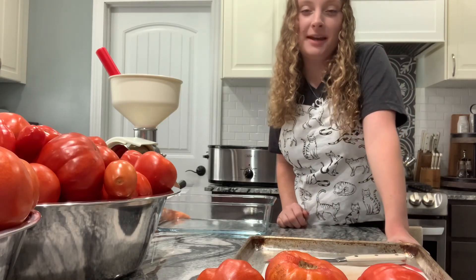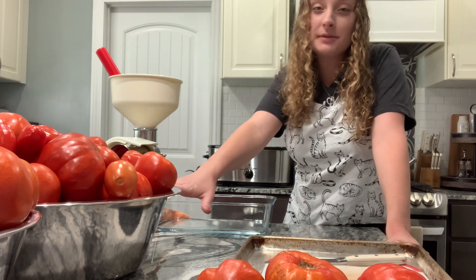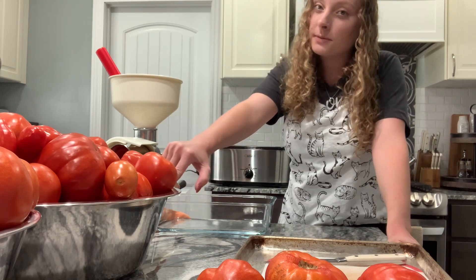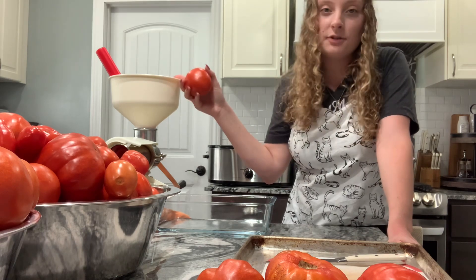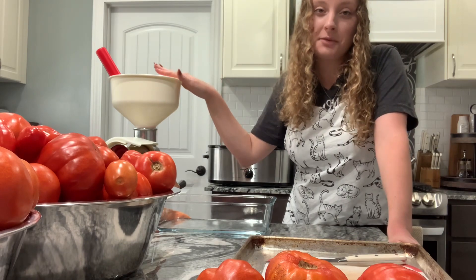Hi, welcome to my kitchen. My name is Morgan. Today we're going to be processing 60 pounds of tomatoes from my garden. I'm going to be turning all of these tomatoes into marinara sauce because that's what I use the most. What I'm going to be doing is just slicing them up, cutting out any bad spots that I see, and then getting them into my food mill so the food mill can do all the work for me.